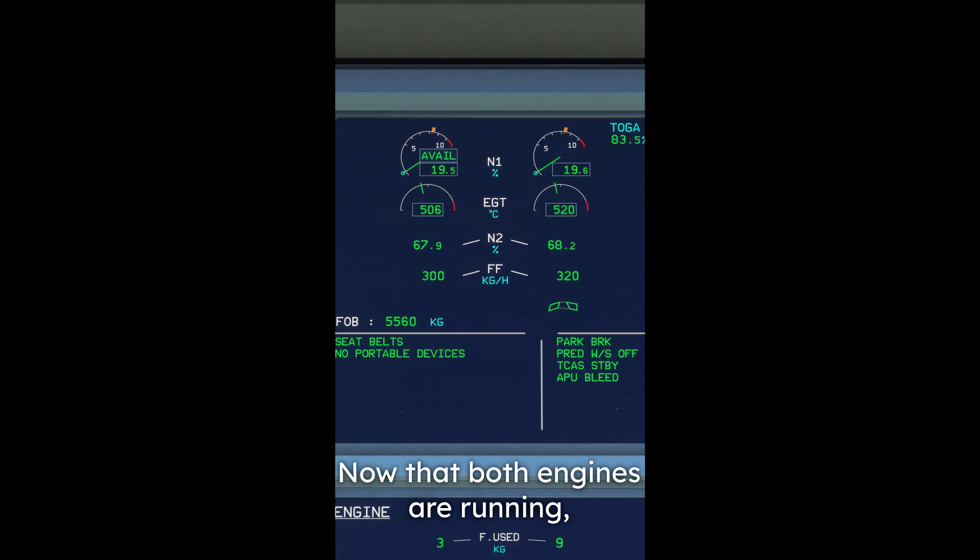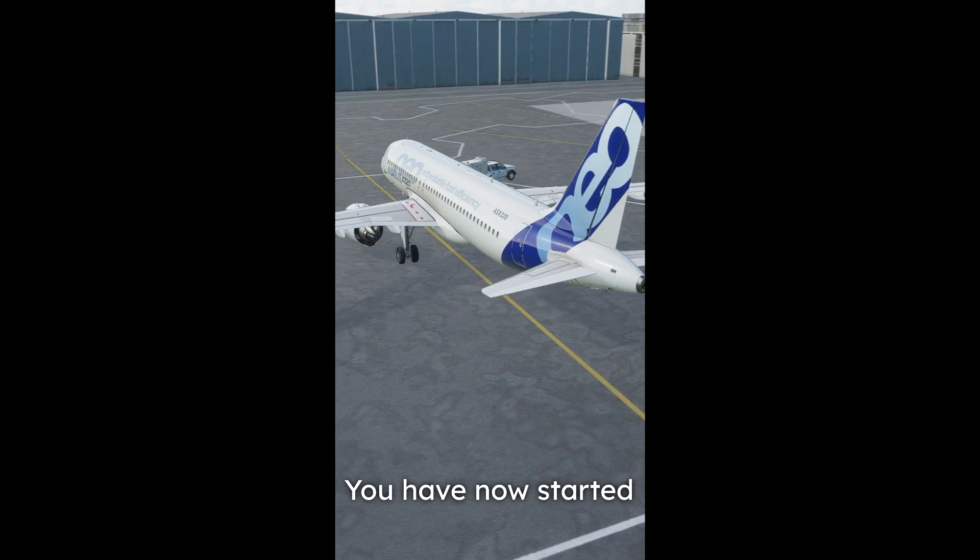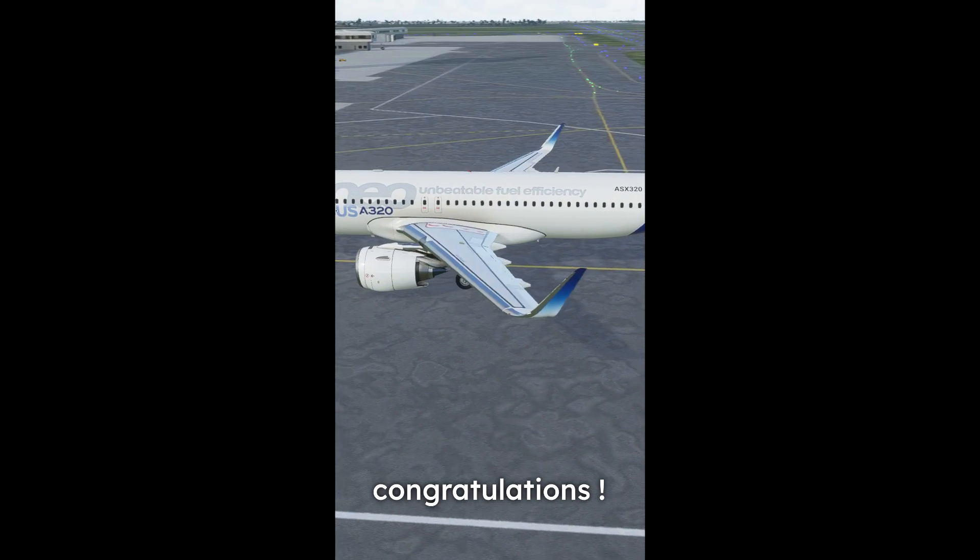Now that both engines are running, set the engine mode selector back to normal and turn off the APU bleed and master switch. You have now started an Airbus A320. Congratulations!